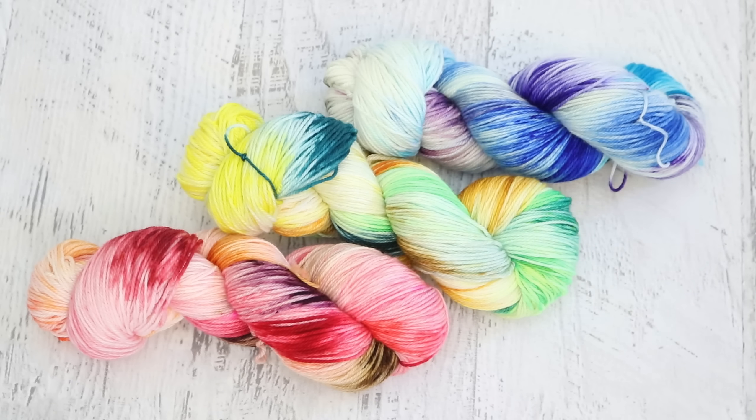So if you're going to use these for socks they would probably end up being sibling socks — related, not identical. But if you're going to use this in a cowl or a shawl there might be some really interesting progressions or not. Either way I think they're beautiful colorways and would be really really fun to knit or crochet with.